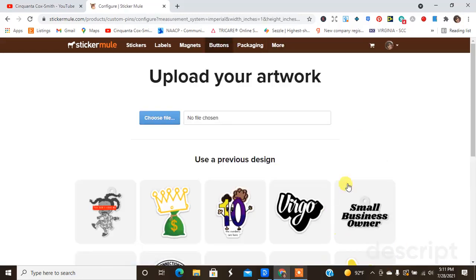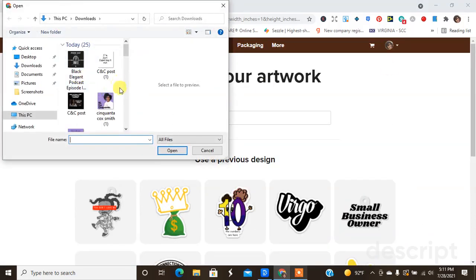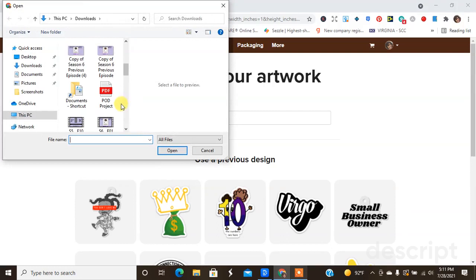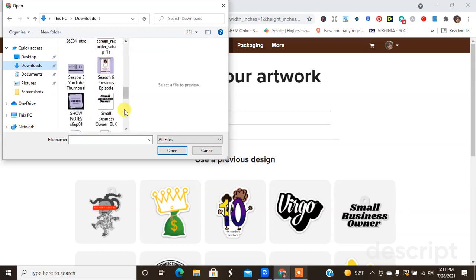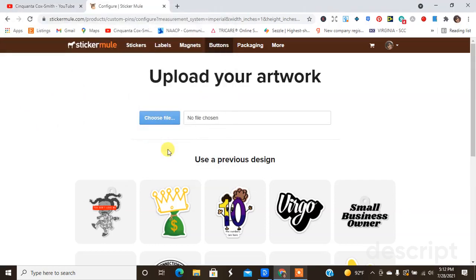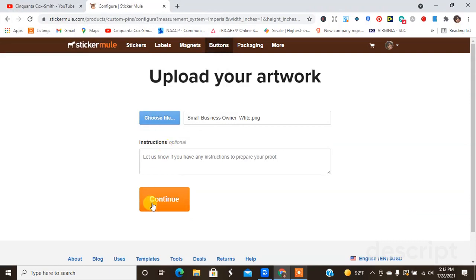So we are going to get the one-by-one inch and we're going to get 10 for $19. I'm doing this because I'm not sure if this is something I'm going to want to sell or not. So I'm going to go ahead and choose my white design file — let me find it — for the small business owner, and we're going to upload that.